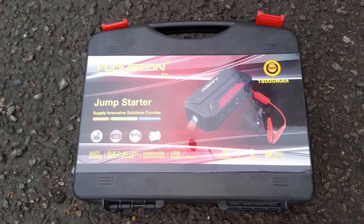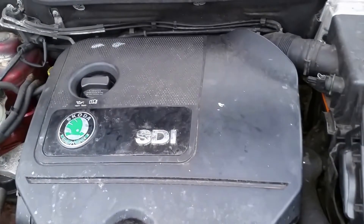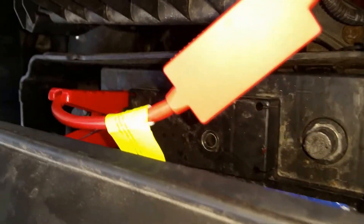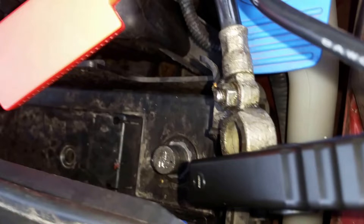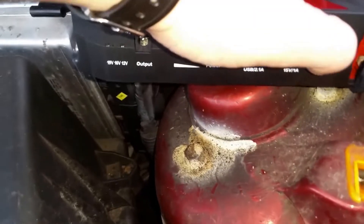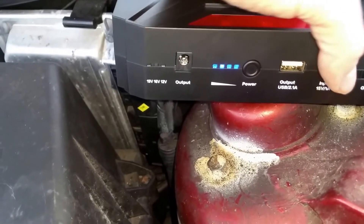This is a review of the Flurion T3 1800 mAh. I have a Skoda SDI 1.9 that I have completely disabled the battery from — that's the battery negative and the battery positive. I have got four bars, so a full charge.